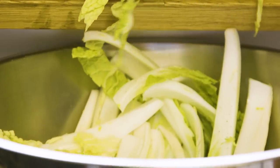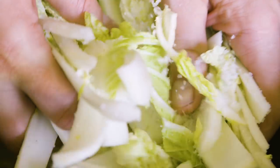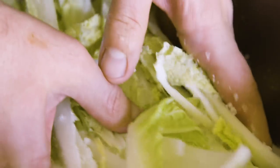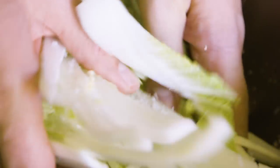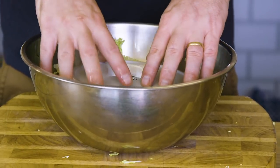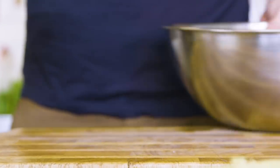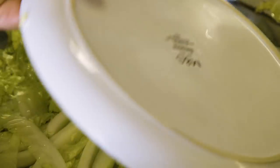Now we're going to put that into a bowl and we're going to salt it. Use some sea salt, throw it all over and then massage it in. Pour water over the cabbage and make sure it's filled just to the top. Put a plate on top to make sure all the cabbage is submerged and then leave it overnight — it's best after 24 hours. And then you'll be left with this.